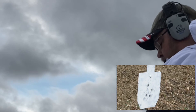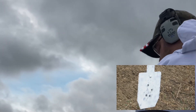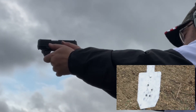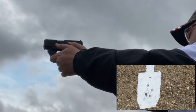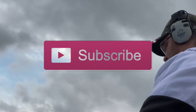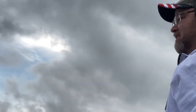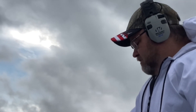This is my 5th round string. It's a wide group with that 5-inch spread. It's better though.